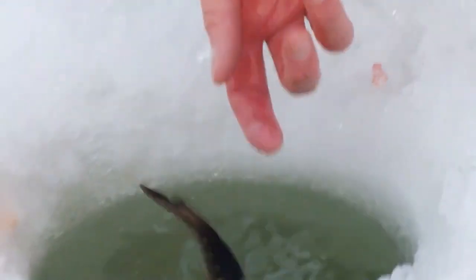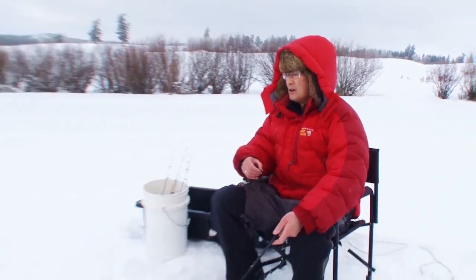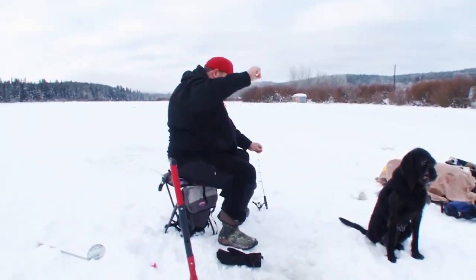We'll go back down and catch him again next year. How deep was that? About four feet. Yeah, the ones I'm seeing are high up in the water column.